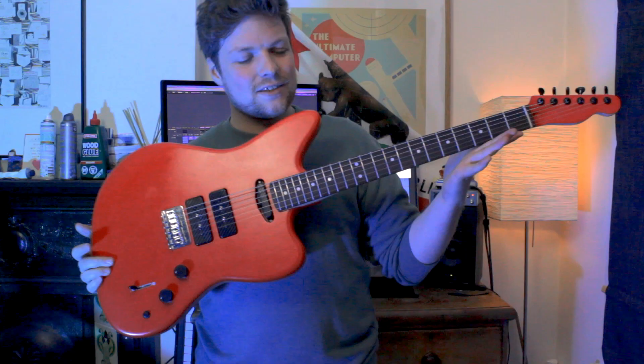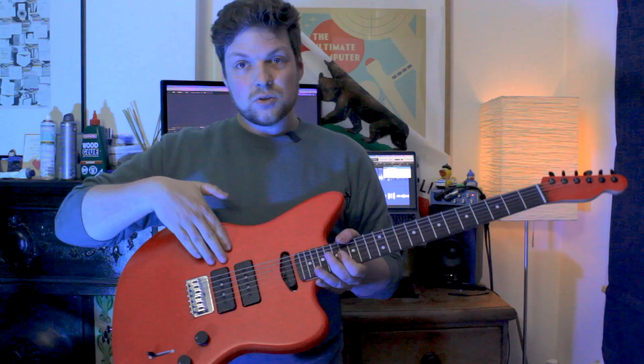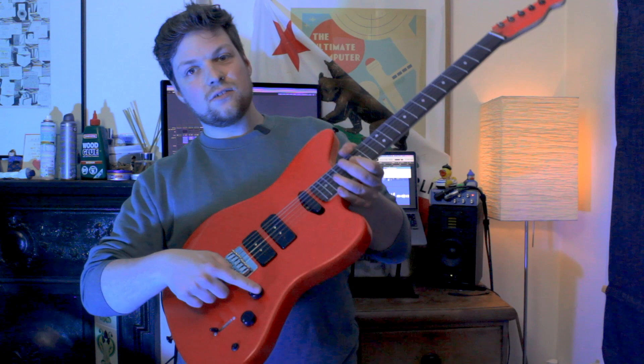As you can see, this is the body of a Jaguar, the neck of a Telecaster — including skunk stripe — some P90s, a single coil, a master volume, a master tone, a five-way toggle switch, and a kill button.